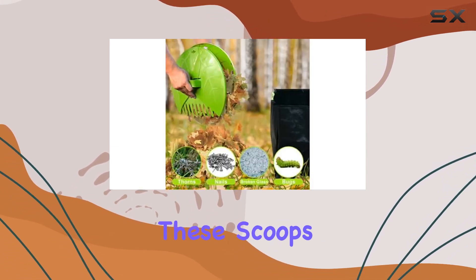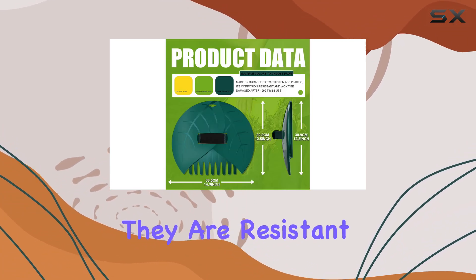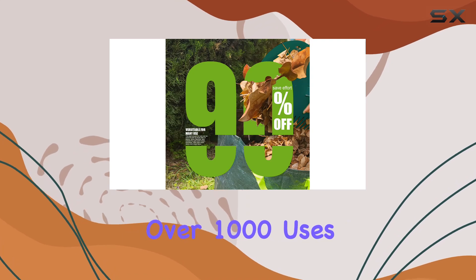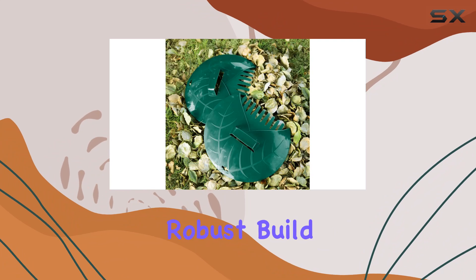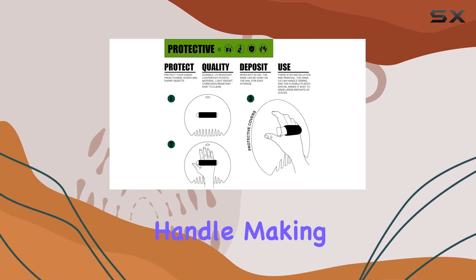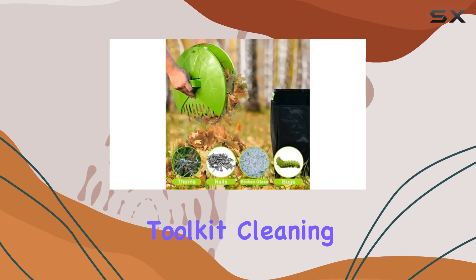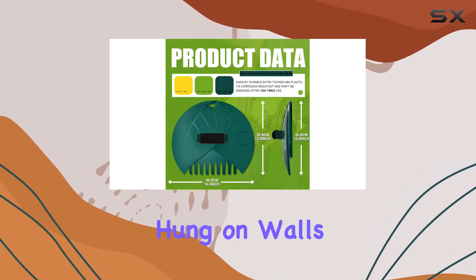Durability is ensured with these scoops thanks to their construction from extra-thick ABS plastic. They are resistant to corrosion and can withstand over 1,000 uses without showing signs of damage. Despite their robust build, the scoops remain lightweight and easy to handle, making them a practical addition to any gardening toolkit. Cleaning them is a breeze, and they can be conveniently hung on walls for storage.